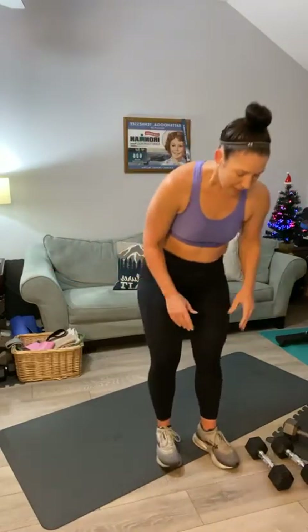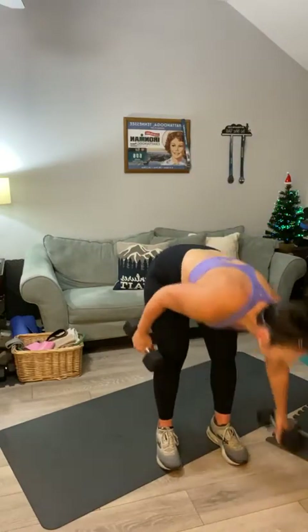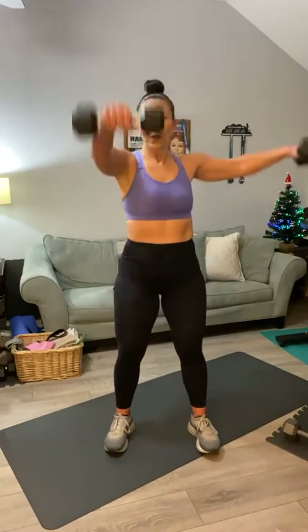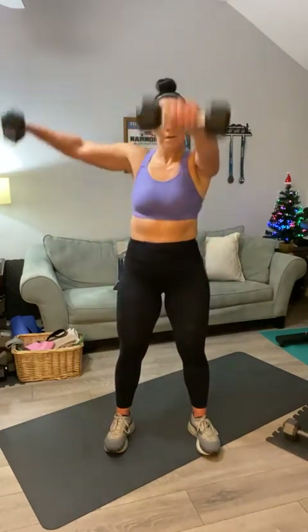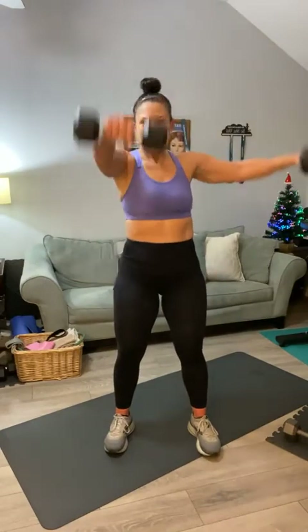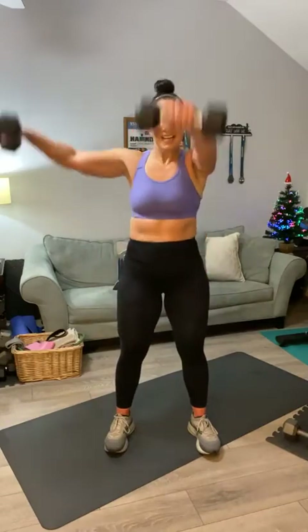We've got one more thing and we're going to stretch and get out of here — L-shaped shoulders. Breathe, grab your weights. Ten total: one, switch, two, three, four, five, six, seven, eight, nine, and ten.